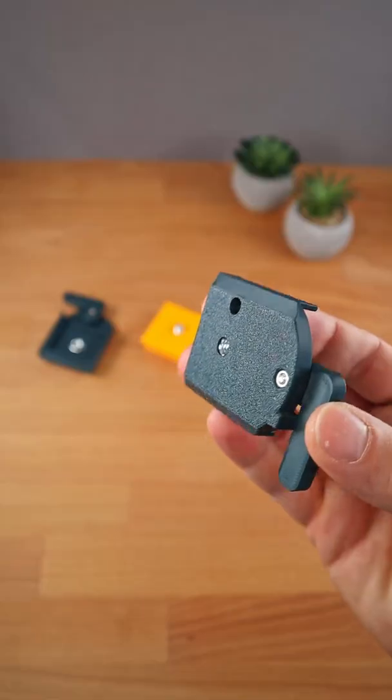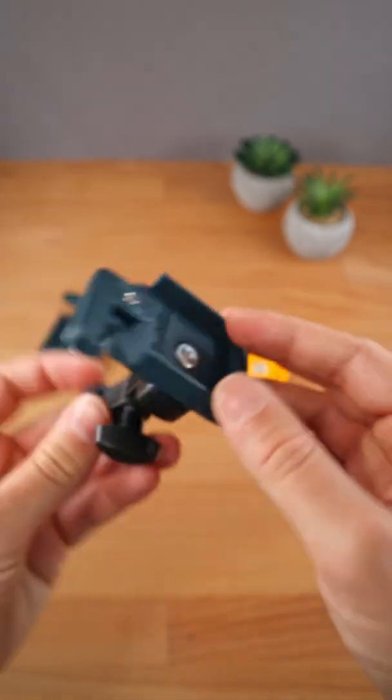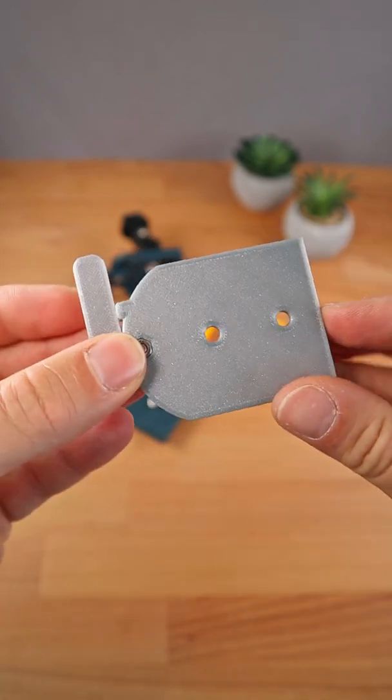I've also designed a version with a guiding hole that makes attaching the base way easier. And there is a mounting plate with a round head screw hole and a base designed for wood screws.